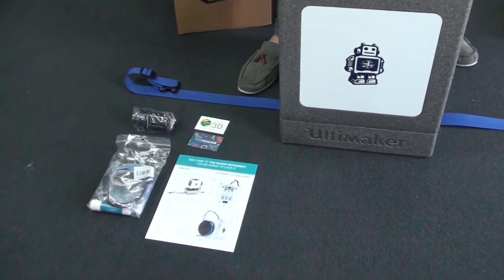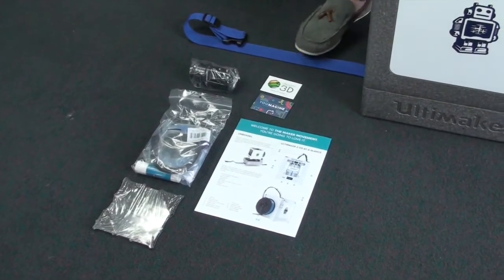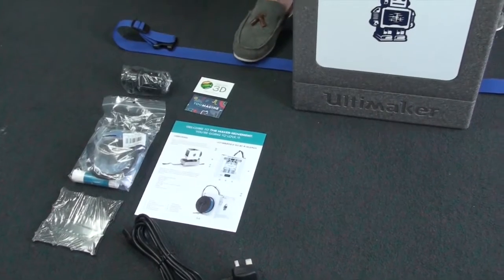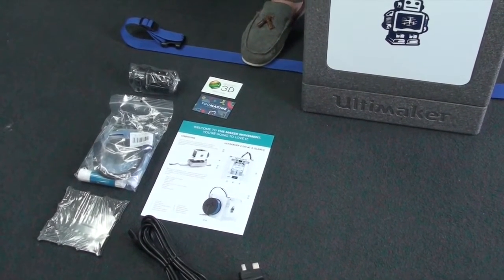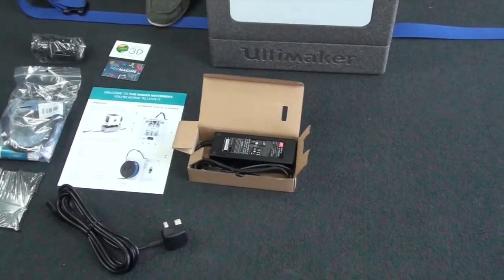There's the small holder that slots on the bag and the small build plate — a little bit smaller than the ones on the other models — along with the UK plug and the other power supply.